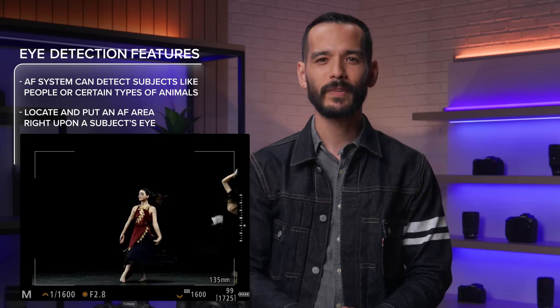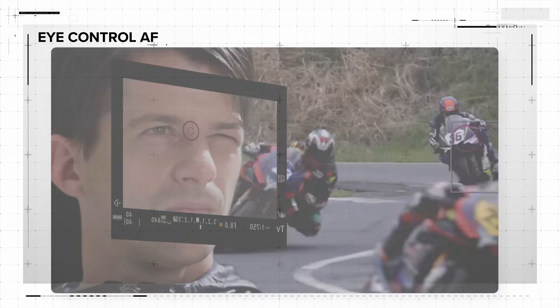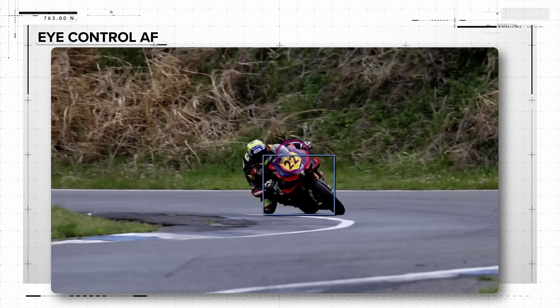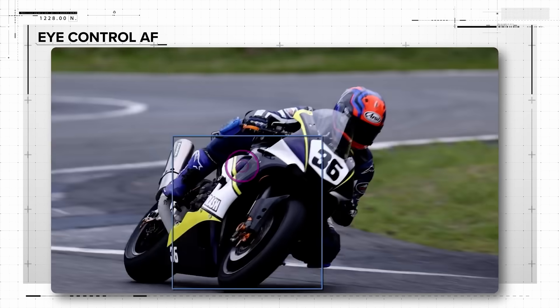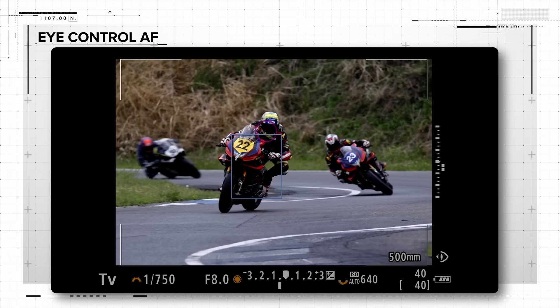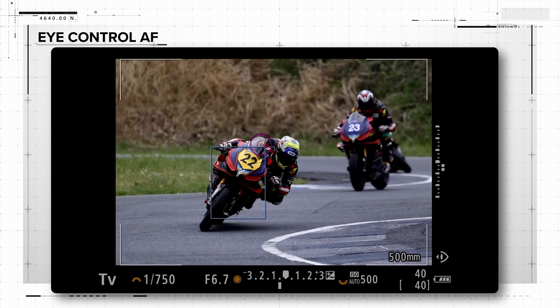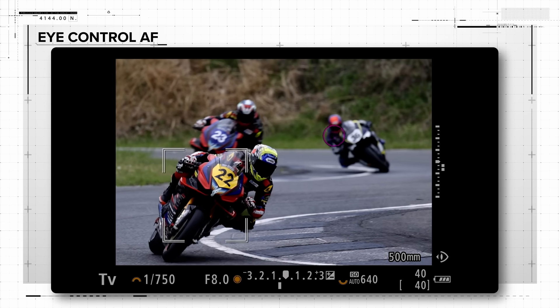Eye control autofocus is different, and it works in addition to the eye detection technology we just mentioned. Eye control autofocus can detect where the photographer is looking within the scene when his or her eye is at the electronic viewfinder. From there, it can move the active autofocus area to that part of the scene or subject. This can be done with any type of subject, even in close-up or landscape shots.